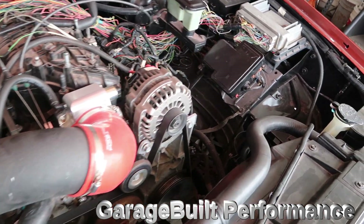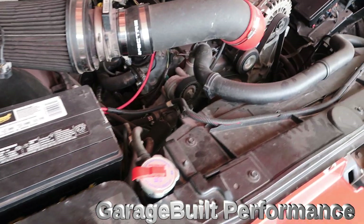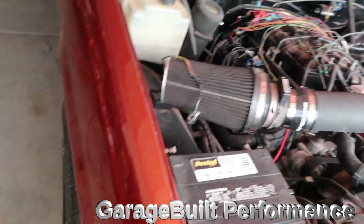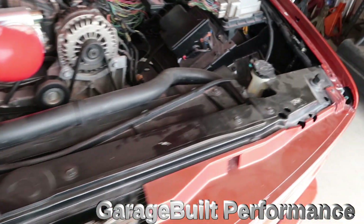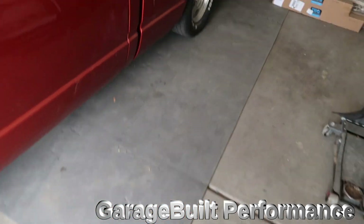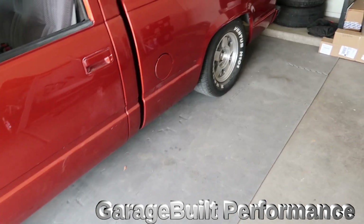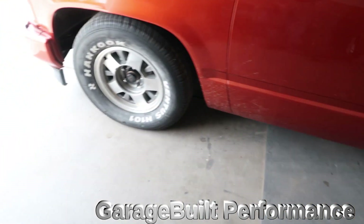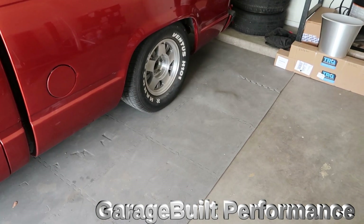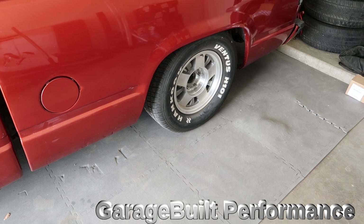I'm going to go ahead and pull it all out — I'll probably put a little clip up once it's off. The only other thing on this truck is that I no longer have the US Mags — they were the US Mag Rumblers, 22x9 and 22x11 — and I ended up getting rid of those. Stay tuned, I'll show you why.